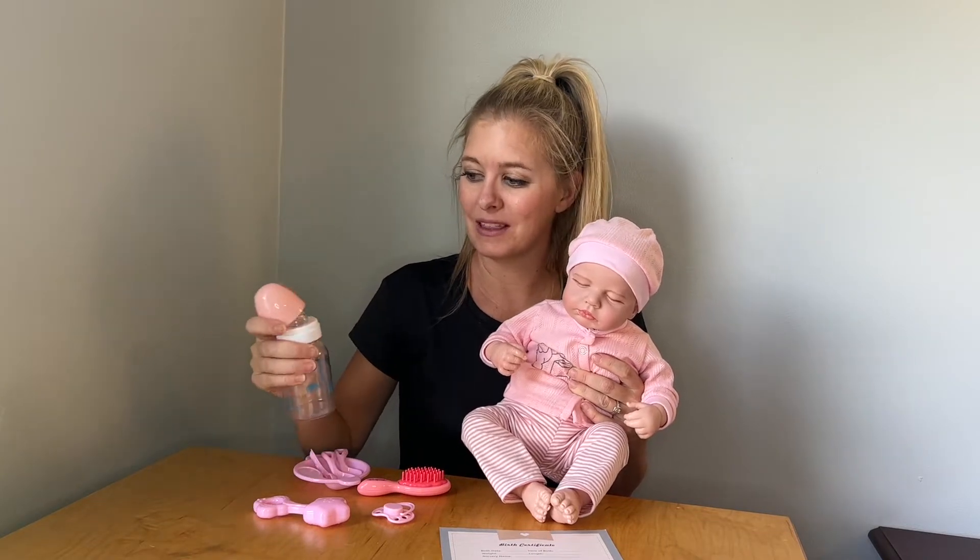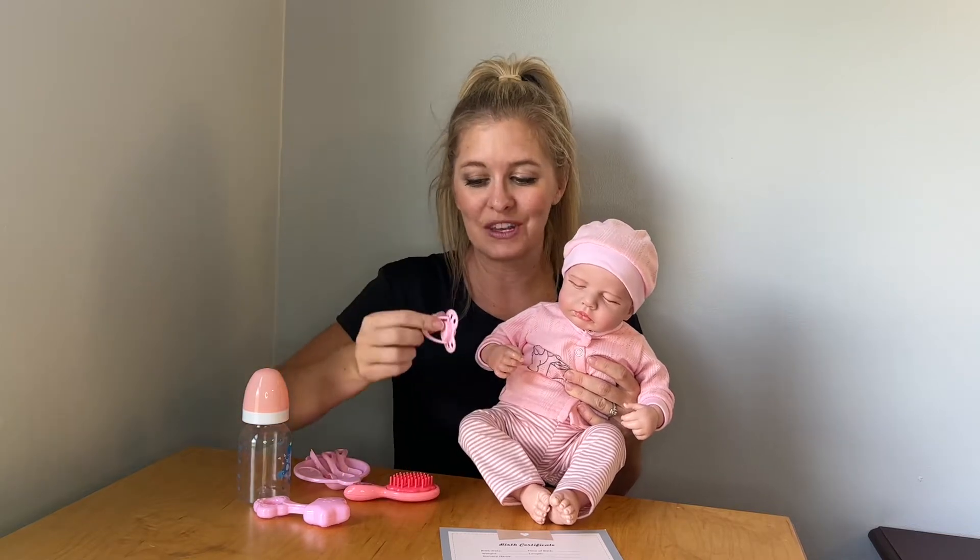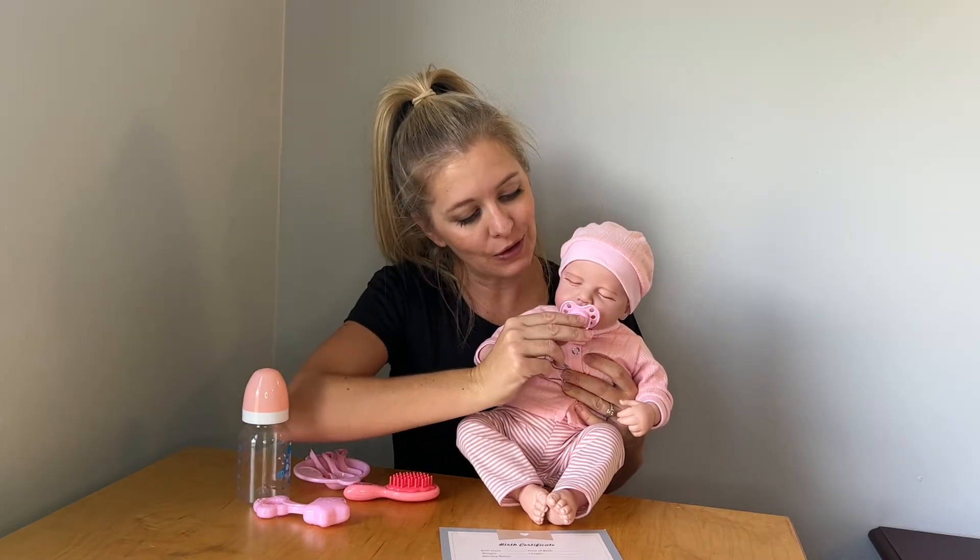It also comes with this bottle and it has this binky which is really cool. It is magnetic so all you have to do is place it there and the baby will hold on to it.